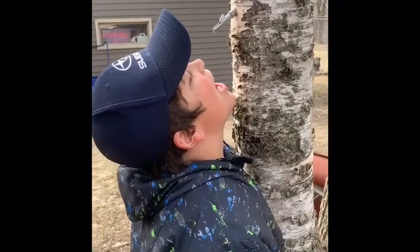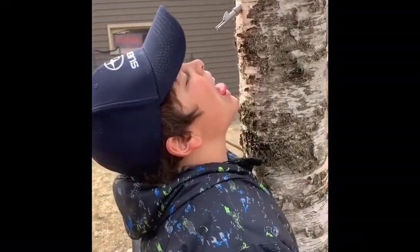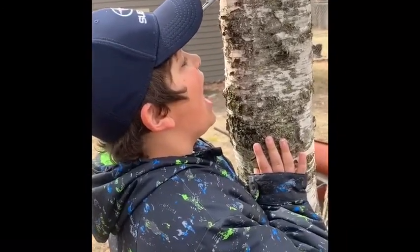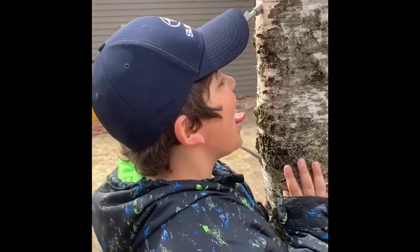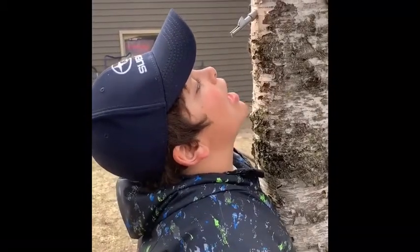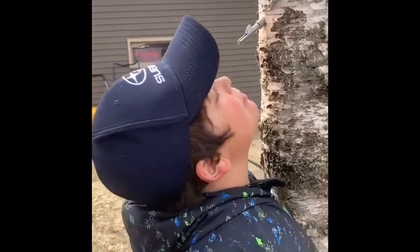Here we have Evan partaking of the birch water. He doesn't like to lose a drop. Many cultures around the world have tapped birch for its health properties and healing qualities. We know that it was used as a spring tonic to detoxify the body. How would you describe what it tastes like? It tastes mostly like water but just with a bit of sweetness. And I would add that when I taste it, it feels like there's the coolness of a bit of wintergreen at the back of the throat.